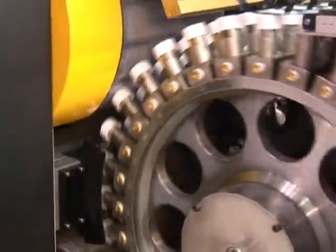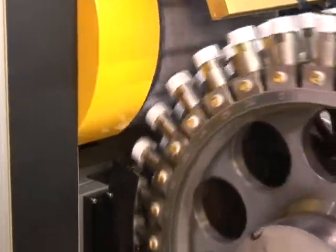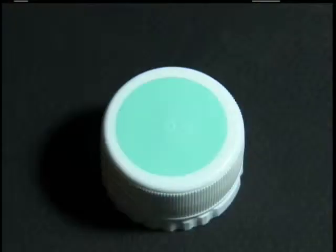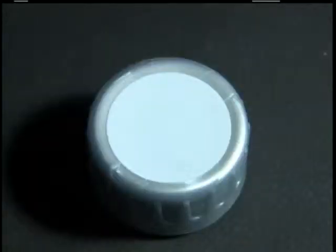The closure then passes through the first UV curing system. After curing, the caps progress to the second blanket cylinder, where additional inks are applied over the cured inks from the first blanket cylinder. They then enter a second UV curing area.